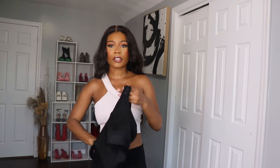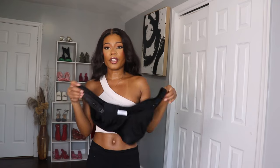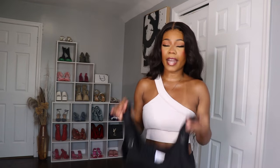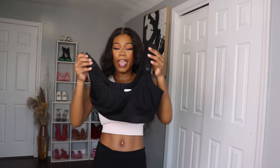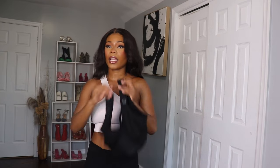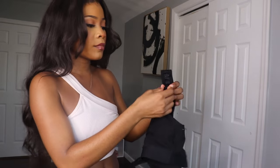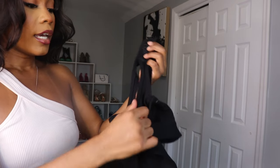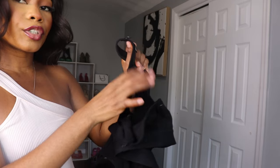Whether you are a mom-to-be or not, this is the perfect bra for everyone because this bra is really good for breastfeeding or just pumping in general. The reason I'm saying this is because it comes with this item here that you can just unplug so you can move your boobs out to pump.